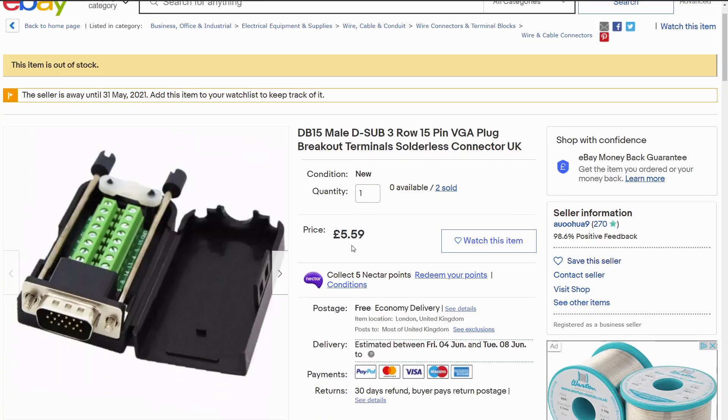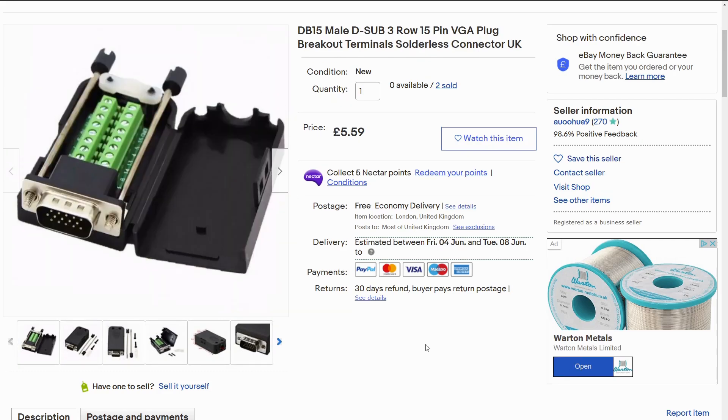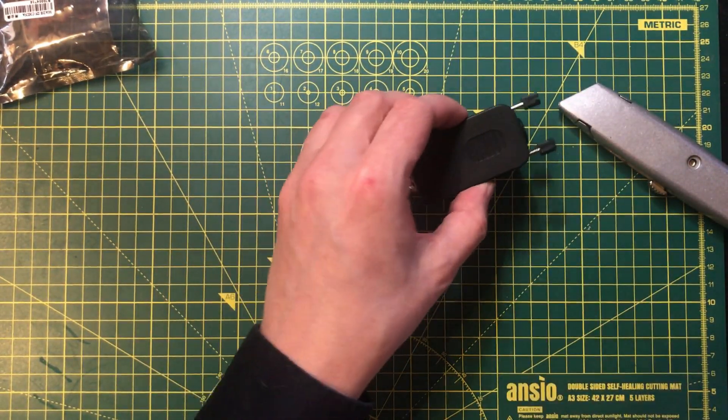This is priced at £5.59, although I think I paid a bit less than that — £4 something. It's out of stock, but there are plenty of similar items on eBay if it stays out of stock. I may have a use for it at some point anyway.